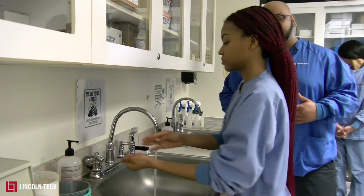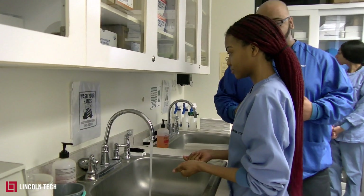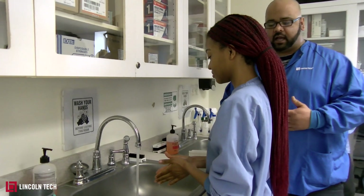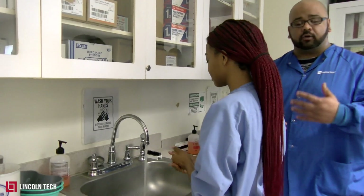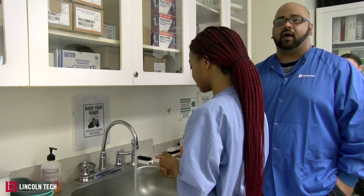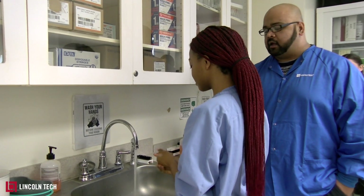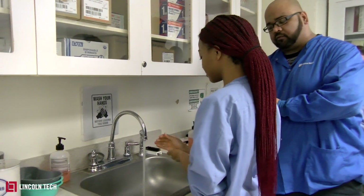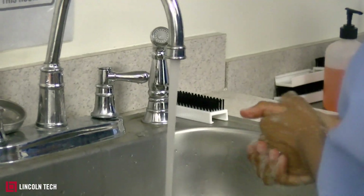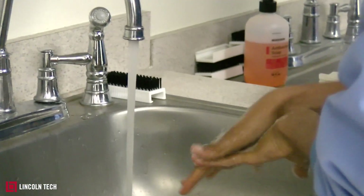The whole 20 seconds is the lathering part — it's not turning on the faucet or anything else, it's the lathering that counts as 20 seconds. And if you don't know how long 20 seconds is, sing the happy birthday song in your head. She's going to lather in the front, then get the back and rub her fingers along the back like this.